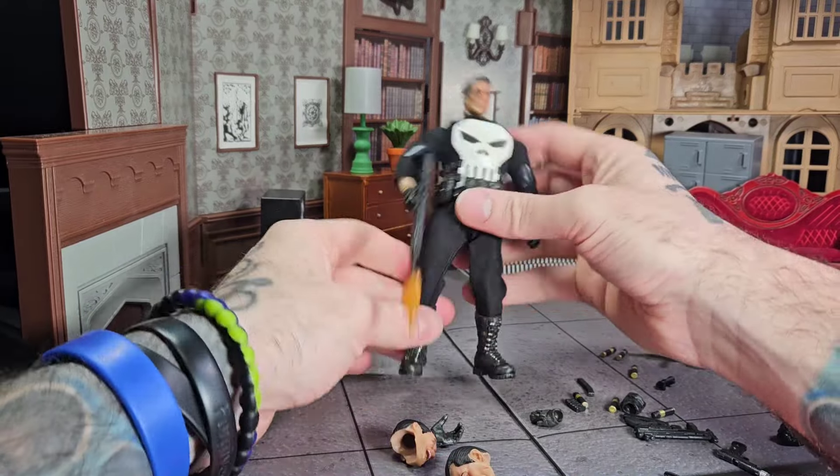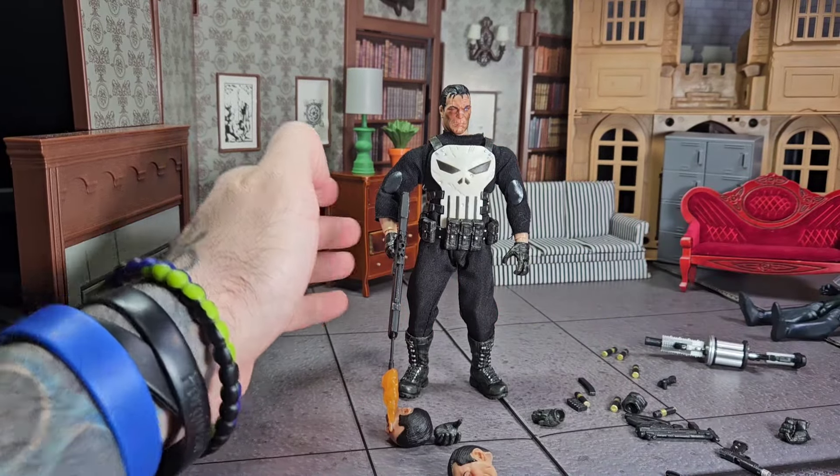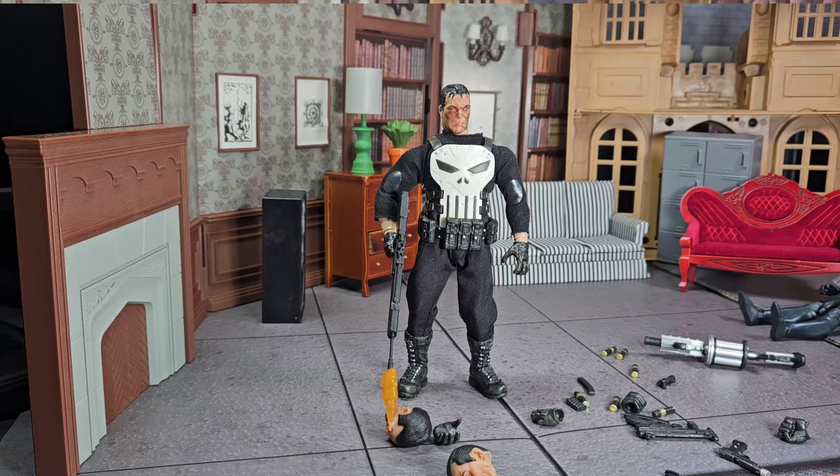Mezco's Punisher from AliExpress won't even stand up. That's kind of a fitting way to end this video. Don't buy it from AliExpress, ever.